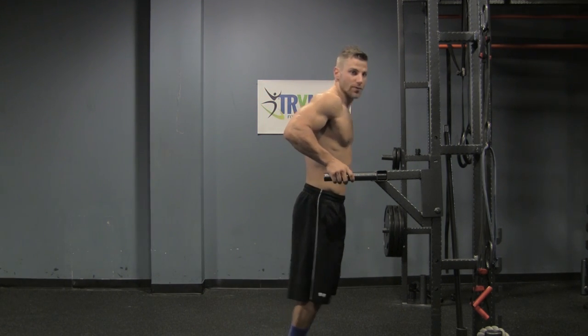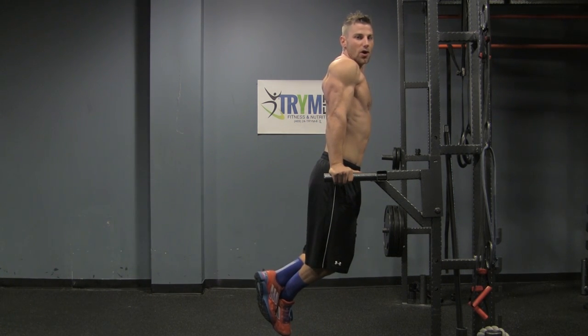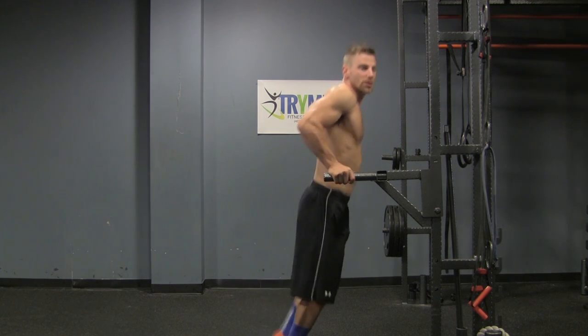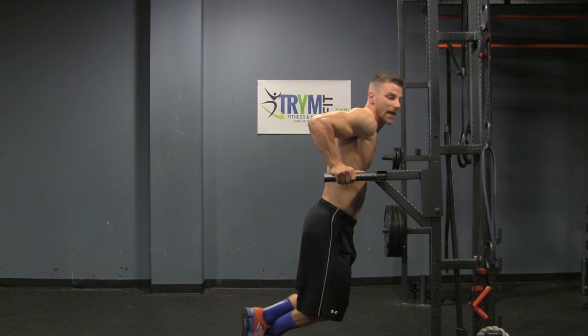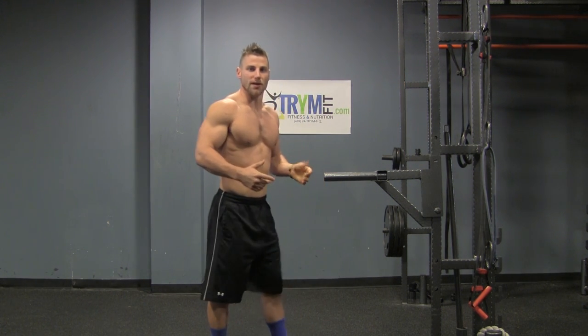To do that, you're going to position yourself here, lock your arms out at the top, keep your body vertical to work the triceps. If you bend over too much, you're going to work the chest. So lock the arms out, body straight up nice and vertical, do a dip. Come down, go to the range of motion where you're going to feel the triceps, and come back up. That is your regular dip.